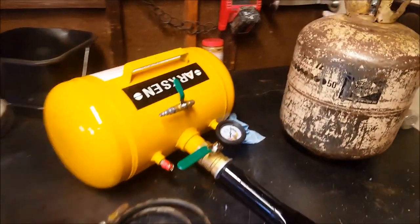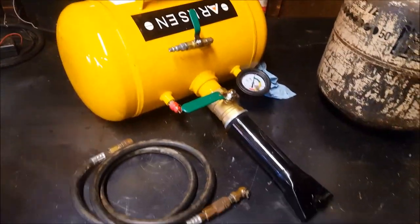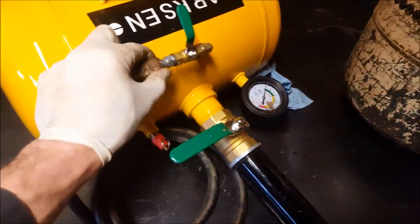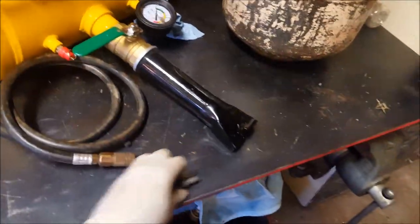One more little tip: if you want to turn your bead seater tank into a portable tank you can bring out to the driveway to fill tires — if you don't feel like dragging the air compressor out with a hose — get yourself a small hose with a female on both ends so you can plug that into the tank and put whatever end you want on there.